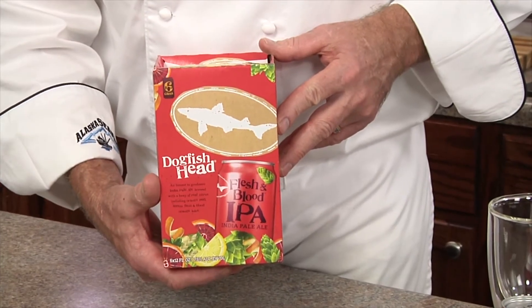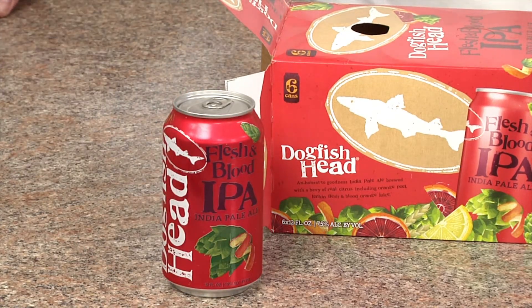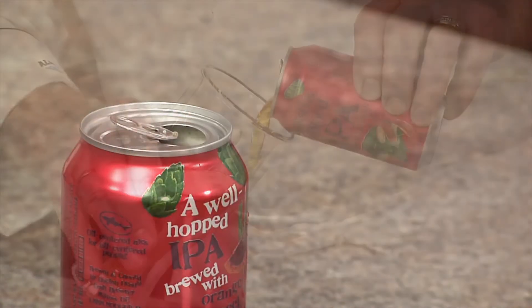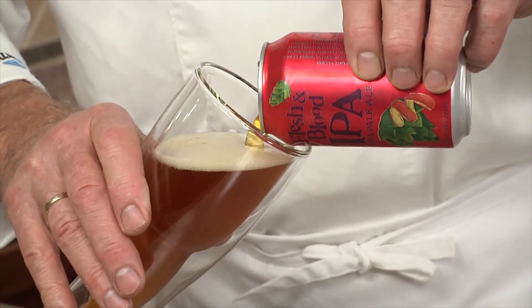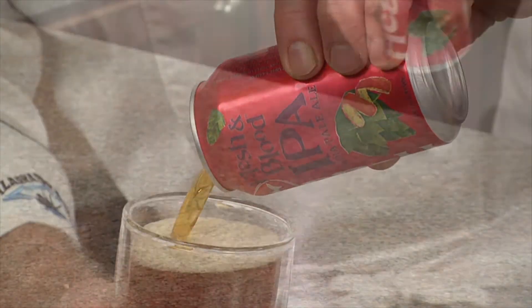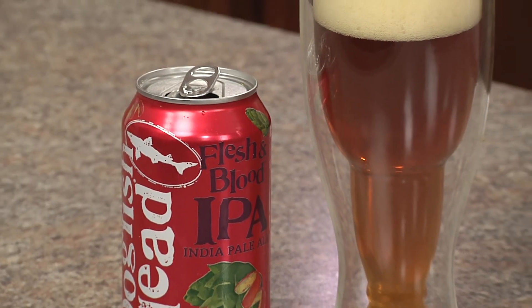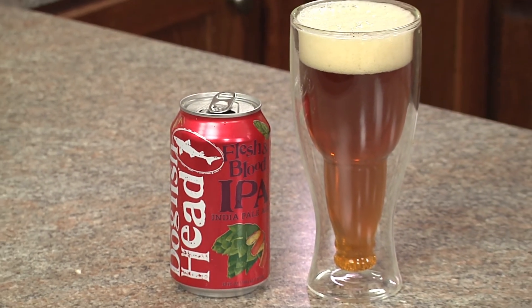Another great beer for this dish is the Dogfish Head Flesh and Blood IPA. This fruit-infused IPA has all natural real fruit — orange peel, lemon flesh, and blood orange juice. It's a great marriage of hops and aromatics, malty and fruit-forward, with a beautiful citrus tart finish.